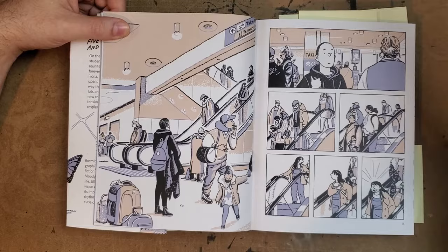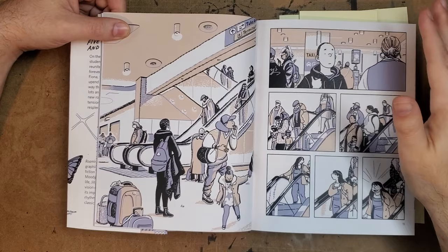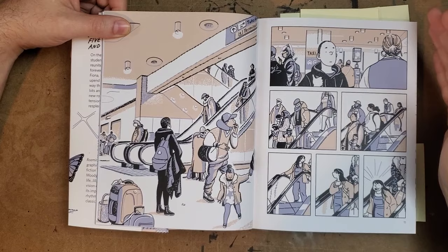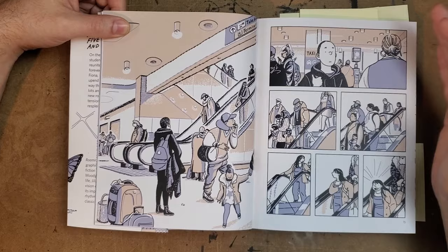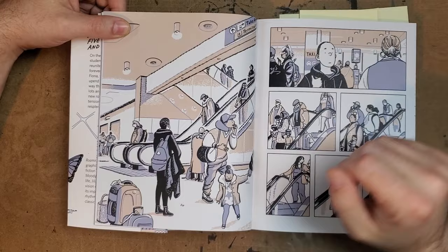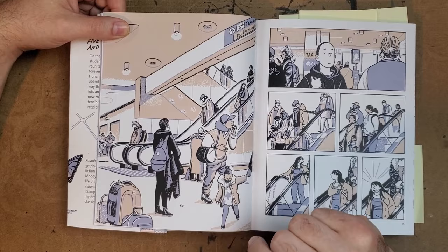Everything in this book uses the term 'well observed,' and I think everything about this book is so well observed, both in the writing and in the art. It very much captures my experience of going to New York — getting inundated in it, overwhelmed, and wanting to leave. I have about a four-day tolerance for New York, and this book happens over four or five days, split into days. It just really matches my New York experience.